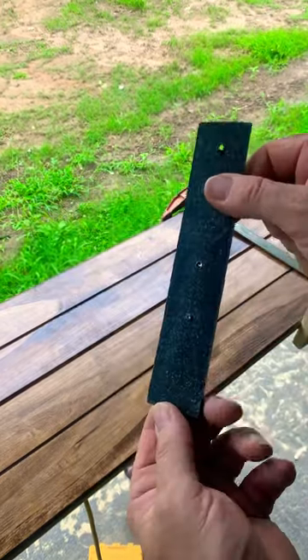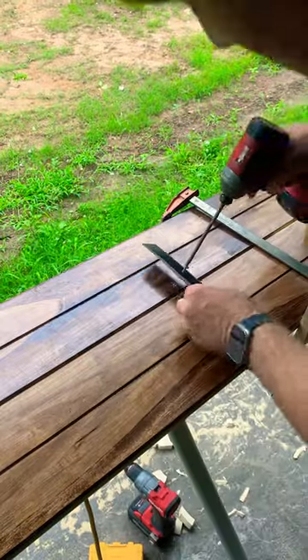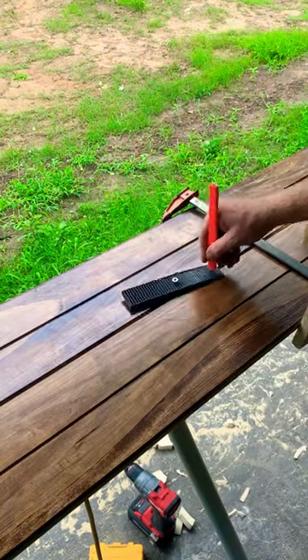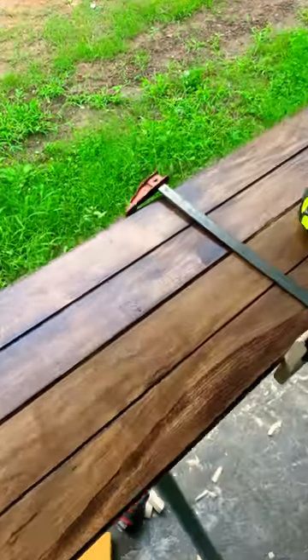The best tool for the job is a compass, but I couldn't find mine, so I had to back up and punt, and I used this composite shim. That's what's cool about a compass — you can literally make one out of anything laying around on the job site.